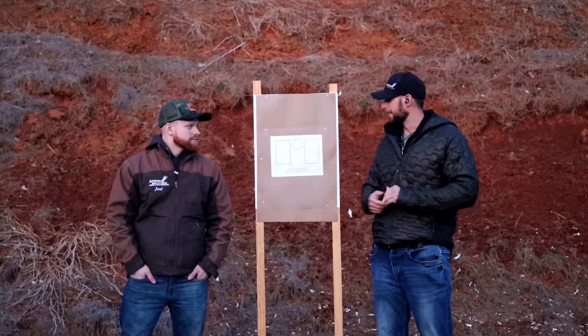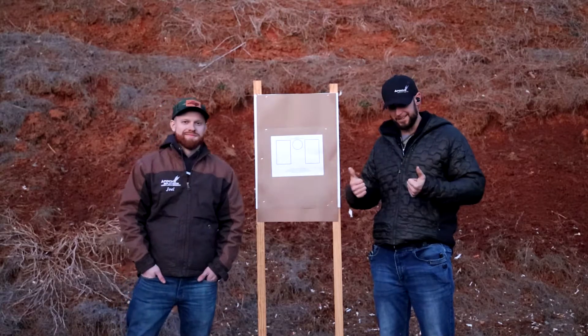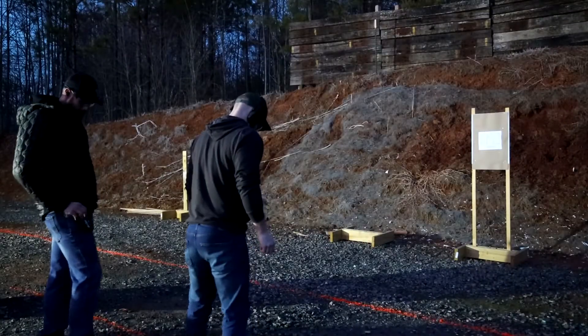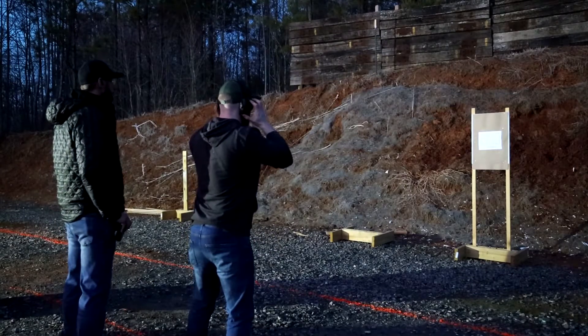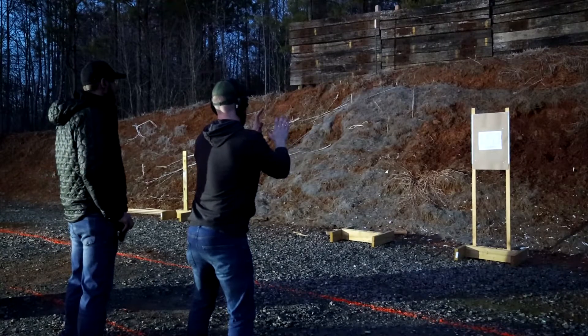So yeah, that's it man. I'm ready, I'm psyched. You ready? Yeah, let's do it. Sounds good. All right, Trey Joel. Here we go, man. You understand the course of fire? Yes, sir. All right, here we go. Standby.